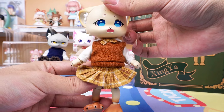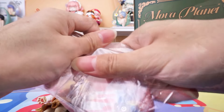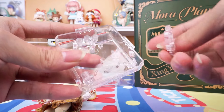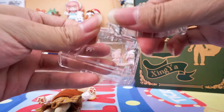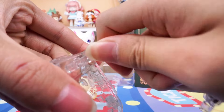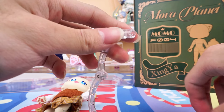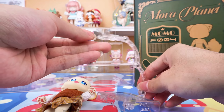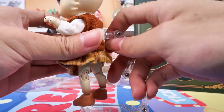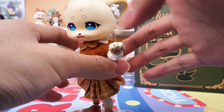We will provide these clothes on our website and you can choose to purchase them. It comes with a stand and it can be easily put together. We don't have to worry about standing unstable.